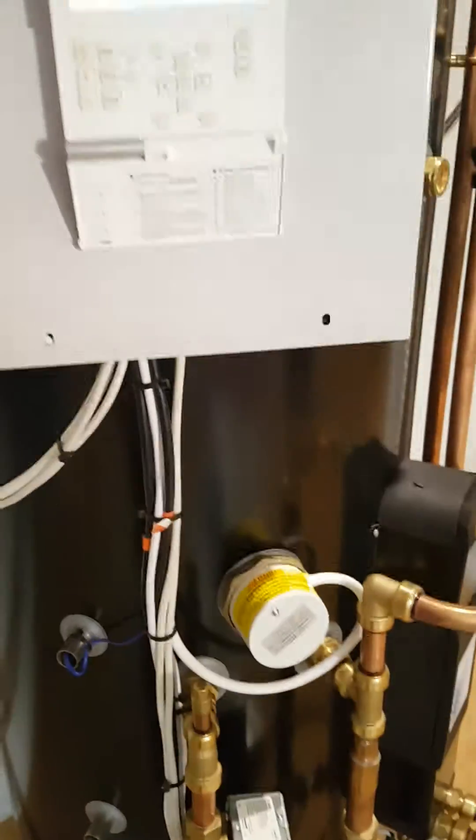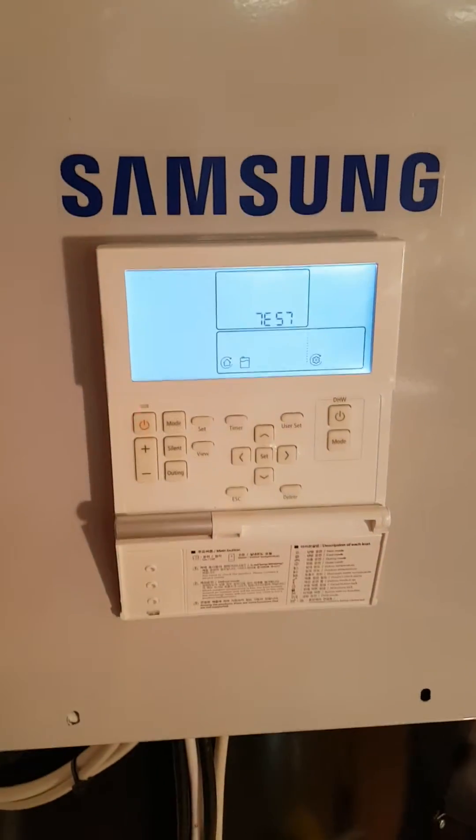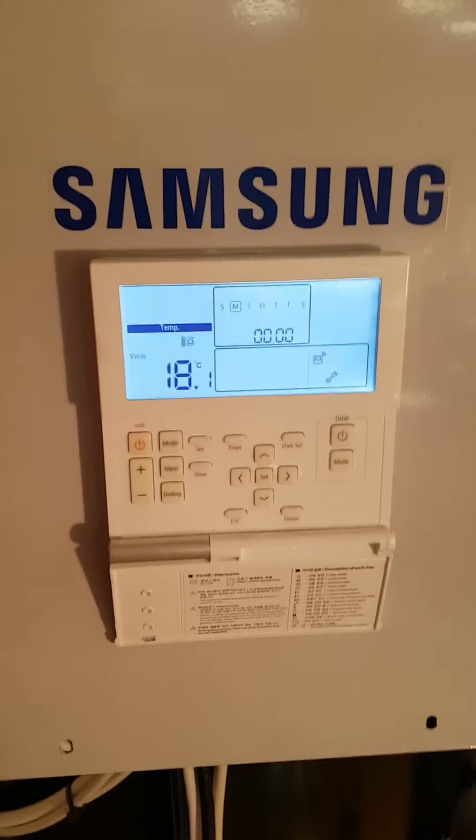Once you've confirmed that this has been done, you know that the sparky has done their job correctly and everything should work perfectly. Press escape to get out of this mode and return to normal.